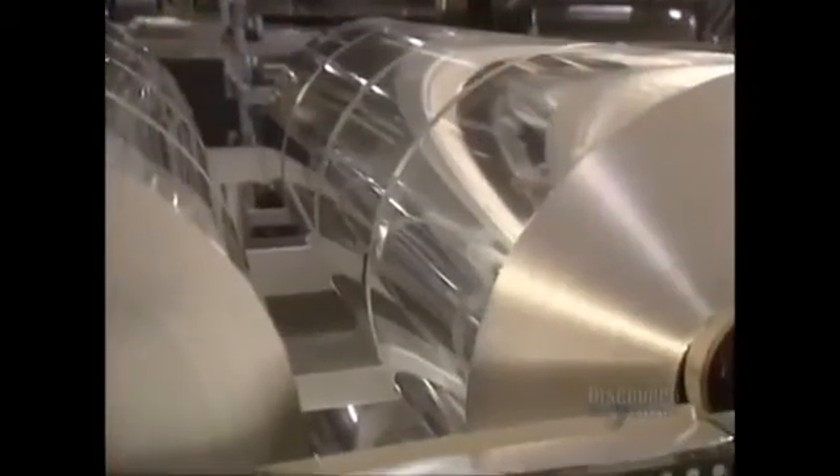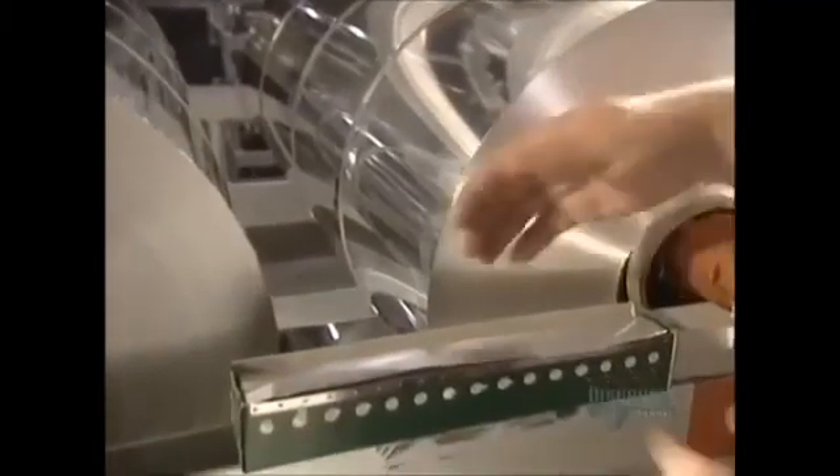Finally, the roll is cut to the desired width, and one huge ingot has produced foil measuring 12.7 kilometers in length.